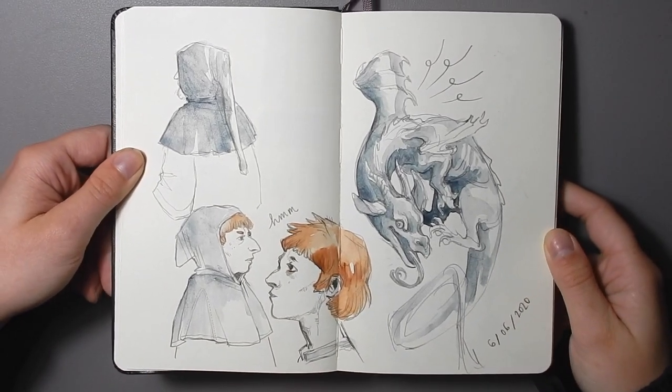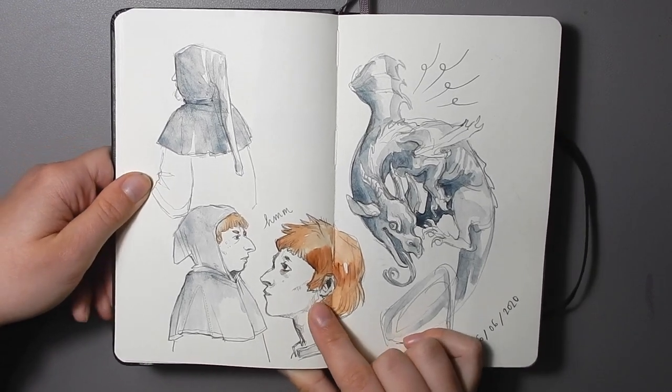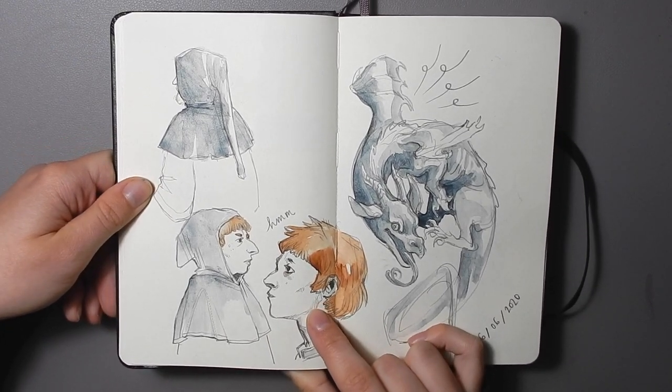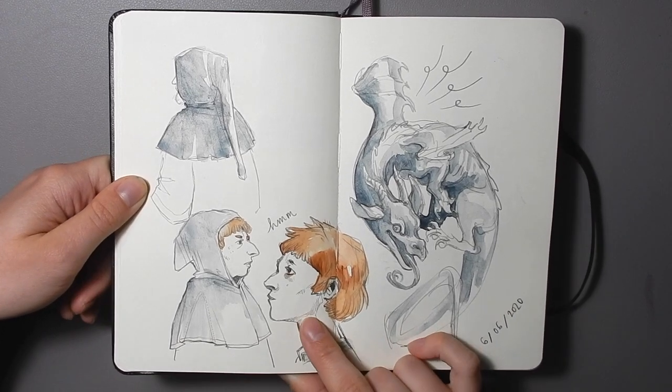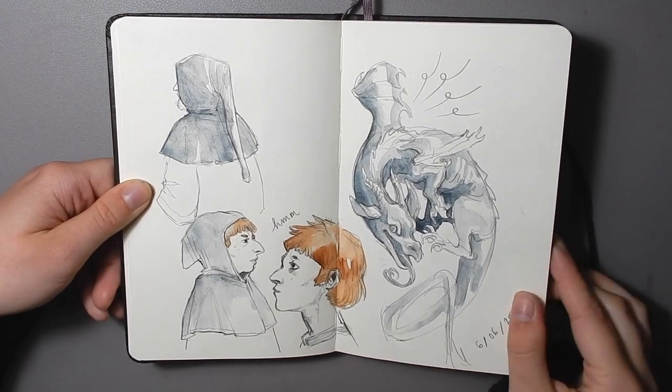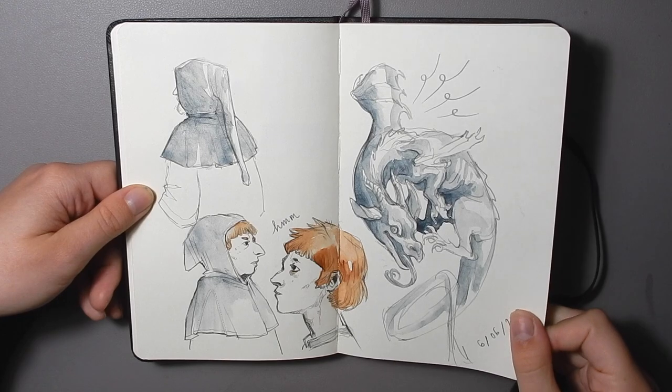Here are some medieval-type drawings. This is a main character from a story that I worked on in college that I keep in the back of my head — I've never done anything finished with it. His name is William Hildebrandt, and he lives in the back of my mind. He's a dopey squire character.